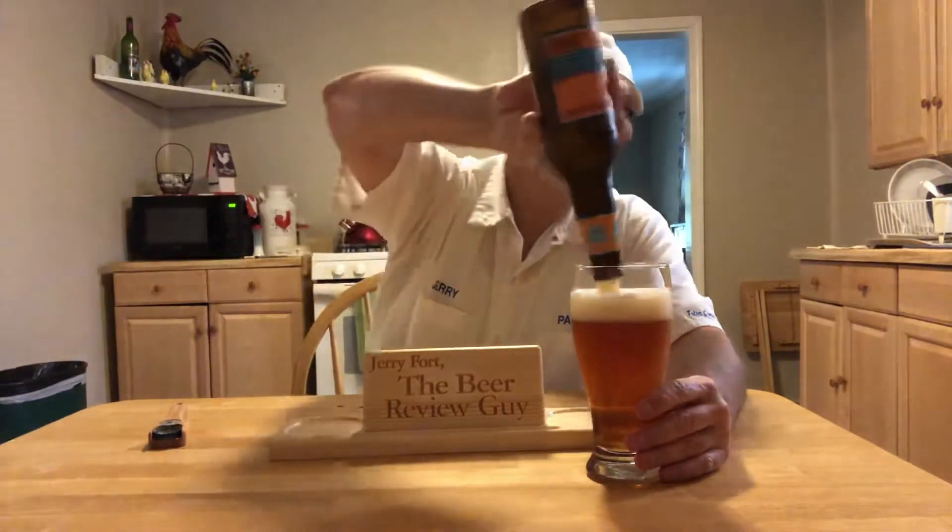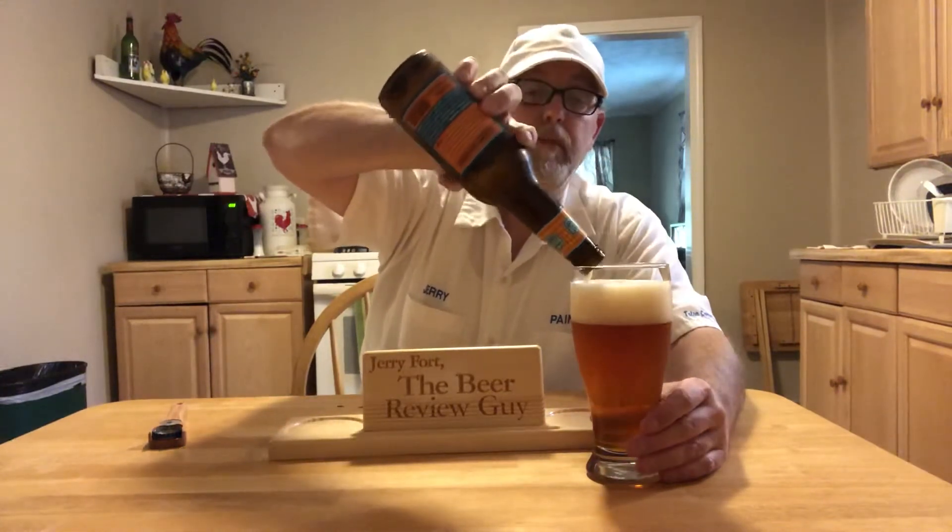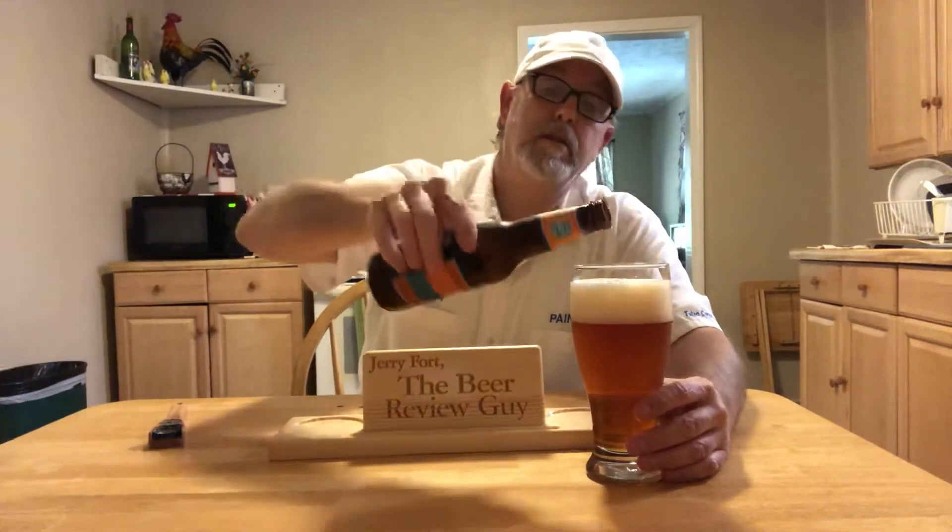Doesn't look too bad so far. Got decent carbonation, got a two-finger head there. Marzen style beer, Oktoberfest seasonal. Has an off-white, light mocha, kind of vanilla head — two-finger — with a deep amberish appearance, lightly cloudy.